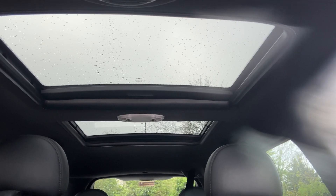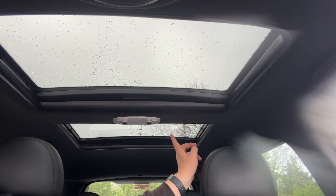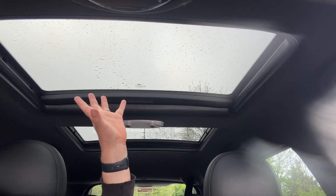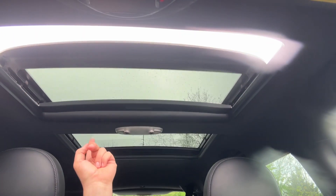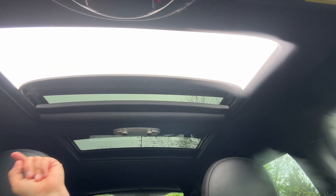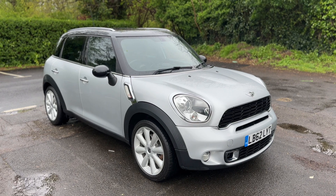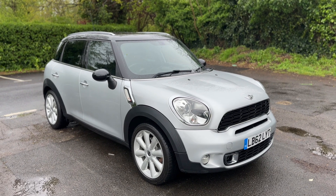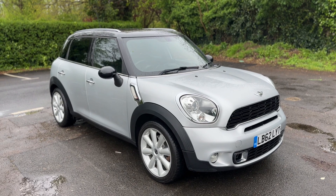The last thing to mention are the two sunroofs. You have manual sun blinds you can pull over the rear and front one, or leave them open to let in a huge amount of extra light. If you wish, you can open both as tilting sunroofs, or open just the front one as a full sliding sunroof. Thank you for taking the time to watch this video. If you'd like to come and see the car for yourself and have a test drive, please give us a call here at Glenborns — we'd love to hear from you soon.